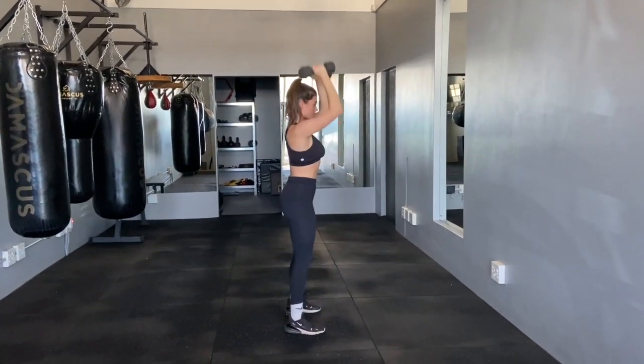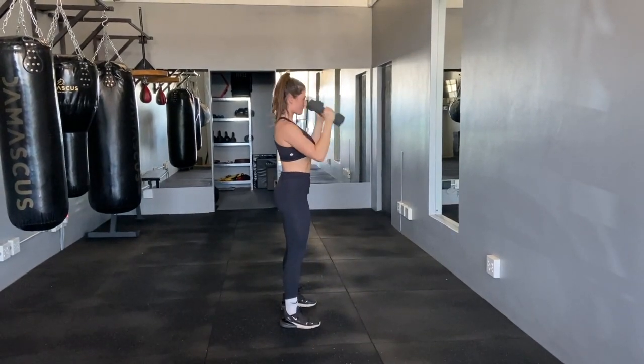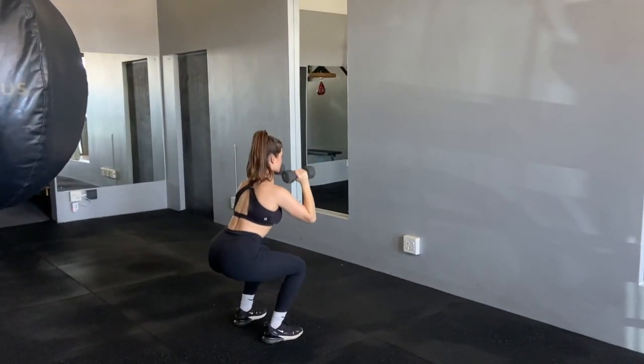Perform a squat. As you come out of the squat, think about punching the sky and performing a shoulder press. Catch the dumbbells in a squat again. Try to keep the movement as fluid as possible.